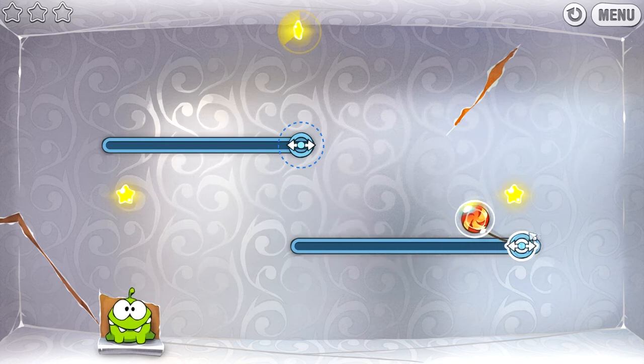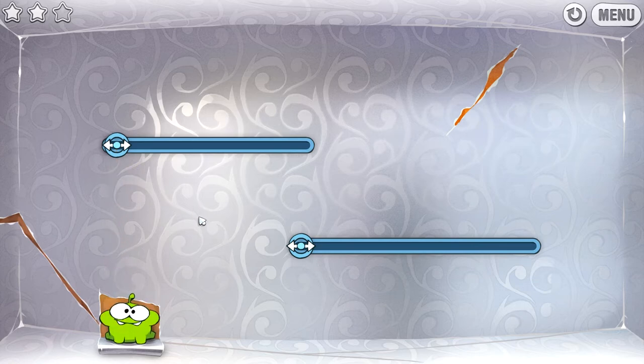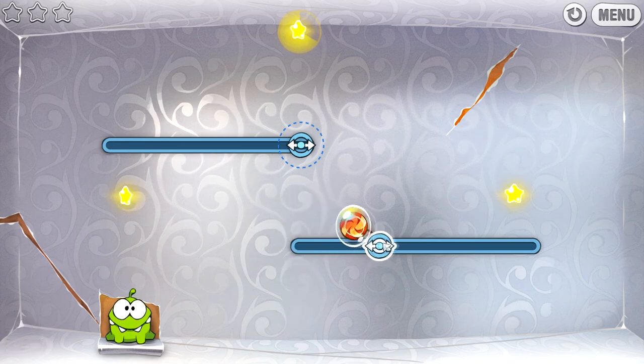That other star is on a timer of course. Guess we won't be getting that one this time around — and then he eats it. Gotcha. Let's try again — we can do better, we can absolutely do better.